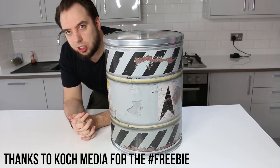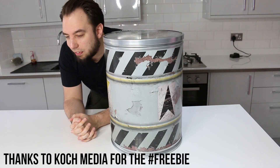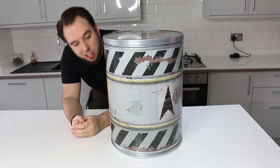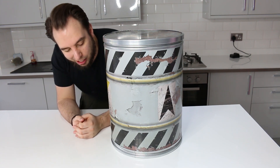Hey guys, welcome to a new unboxing — it's been a long time coming. I've not done an unboxing for a while, but this is the Metro Exodus Spartan Collectors Edition. That is quite a mouthful.